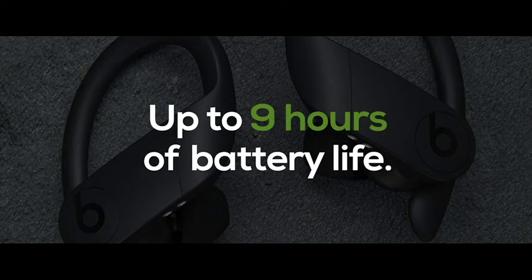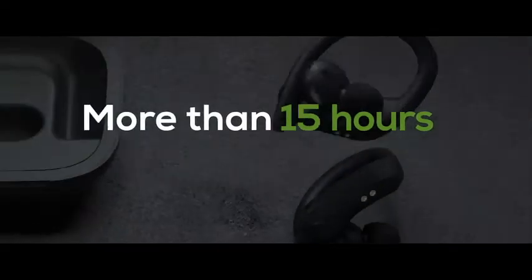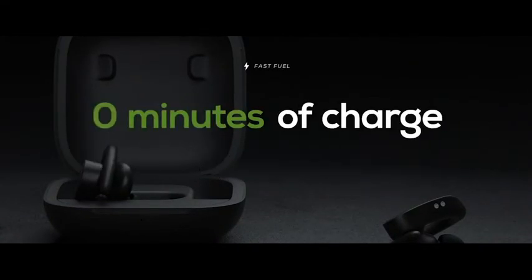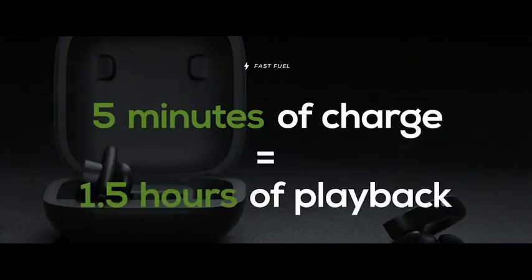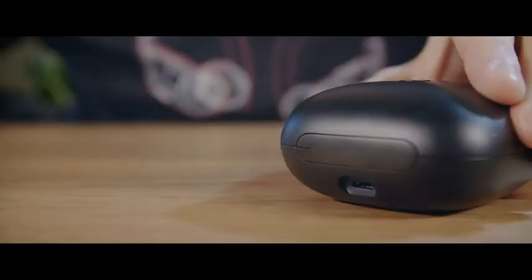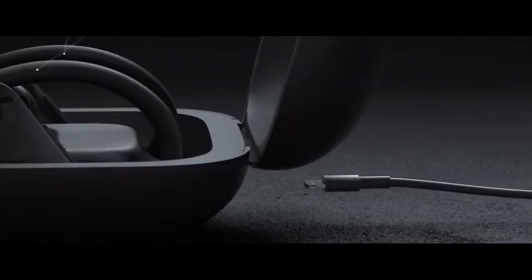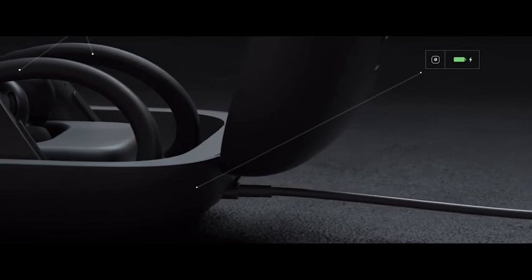Each earbud delivers up to 9 hours of listening time, and you'll get more than 24 hours when combined with the case. With fast fuel technology, a 5-minute charge in the case gives you up to 1.5 hours of playback, while a 15-minute charge gives you up to 4.5 hours when battery is low. When the earphones and case are completely drained, it only takes 2.5 hours to fully charge.